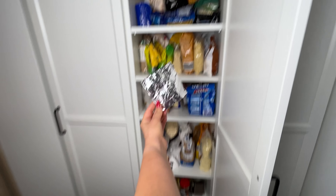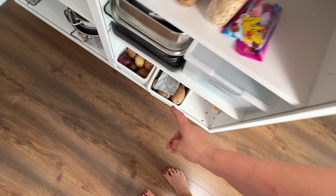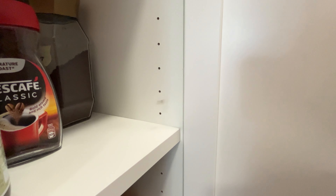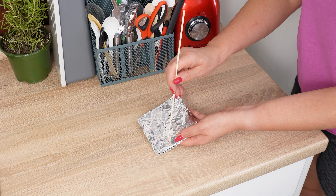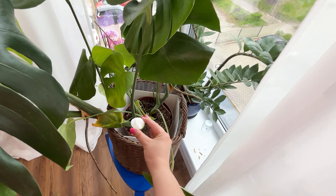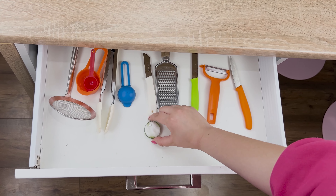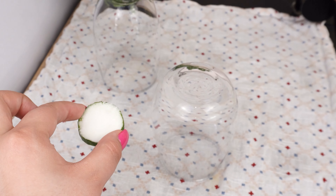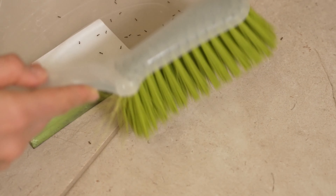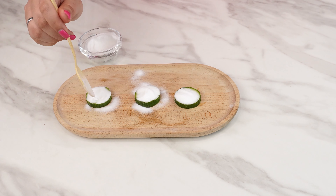Wrap everything in a small packet and poke holes in it. Place it in different areas. Ants, flies, moths, and aphids avoid areas where they smell these spices. Putting them where insects appear helps protect your food from pests. Ants, cockroaches, and other insects will disappear from your home. Leave it in the drawer, spice cabinet, on the windowsill, or on the countertop, and you won't see any ants or cockroaches anymore.